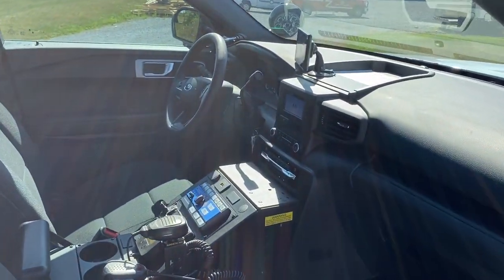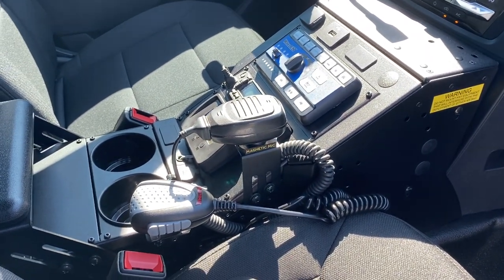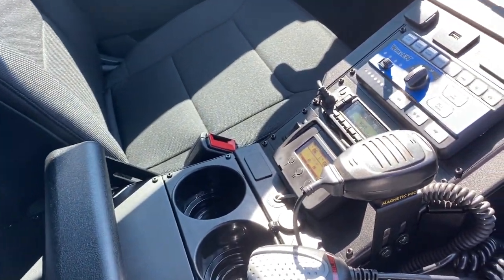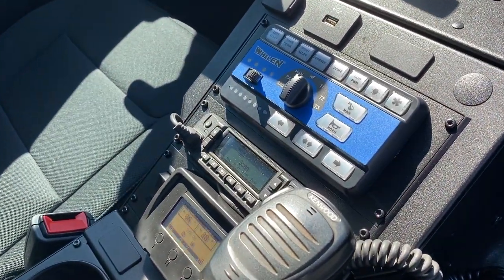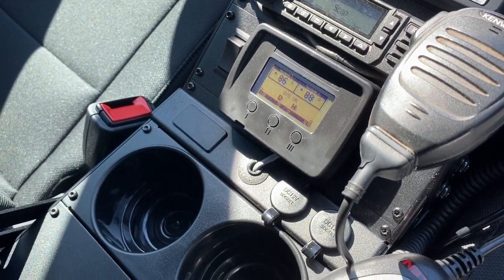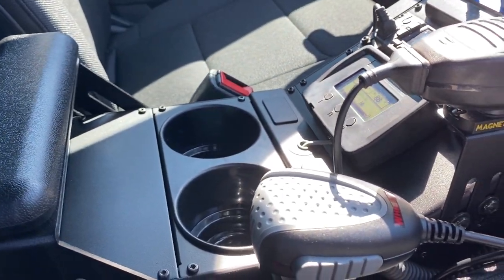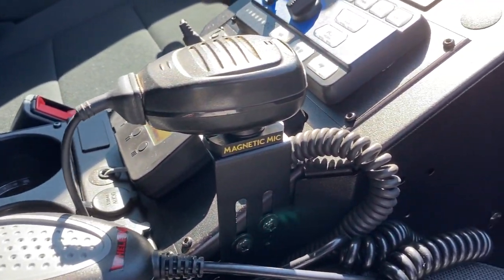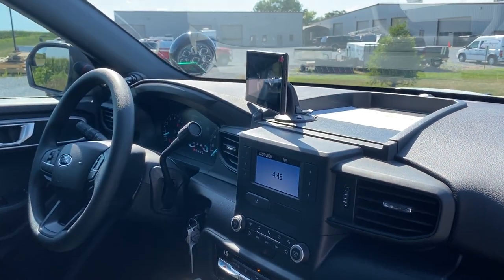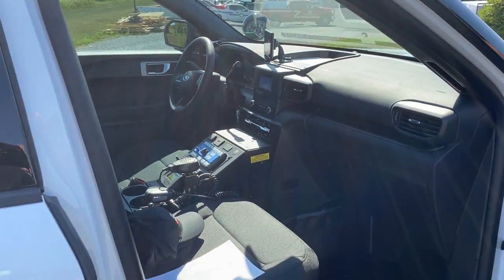Inside we have our Havis console — it's a very nice, simple setup in here. We have the Whelen siren controller, the customer radio that they're using, the Ray Allen heat system, magnetic mic clips, armrest, and the PA mic. We mount a Garmin to the top of the dash for them, something that they like to have, so they have that and their other stuff. It works very well for them.